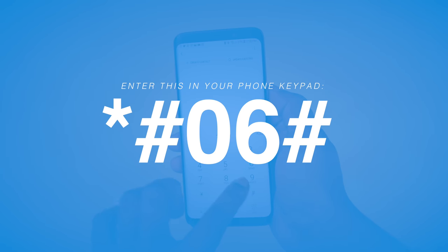First, what you're going to need is the IMEI number, and you can get this in a number of different ways. One way in particular is to type in this code on your keypad.